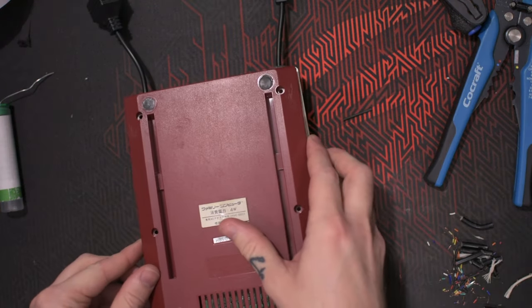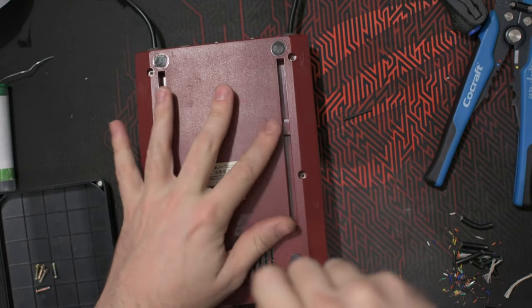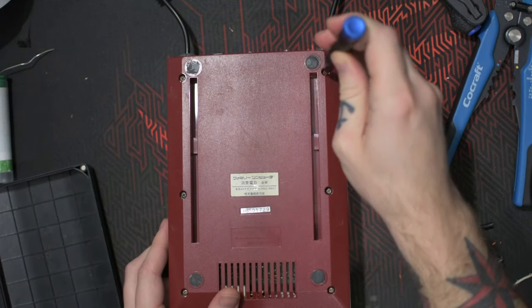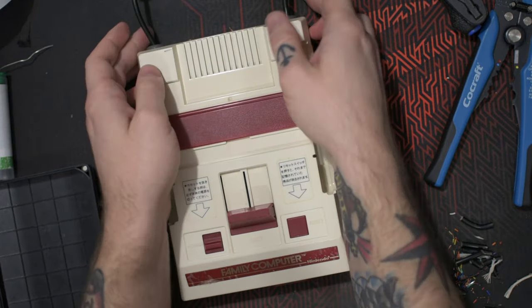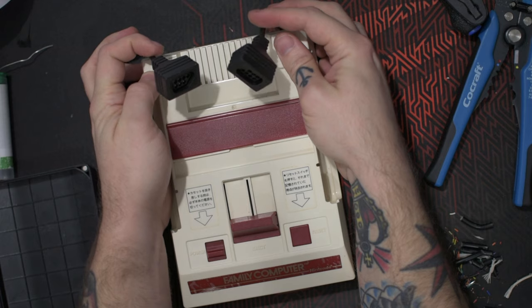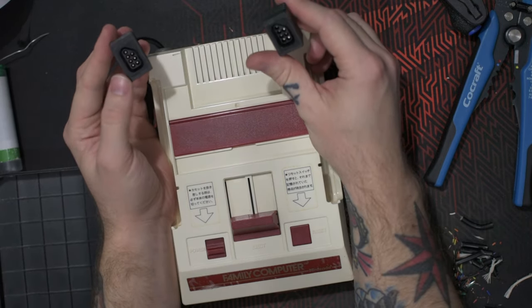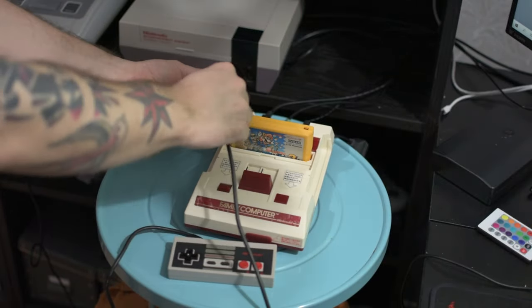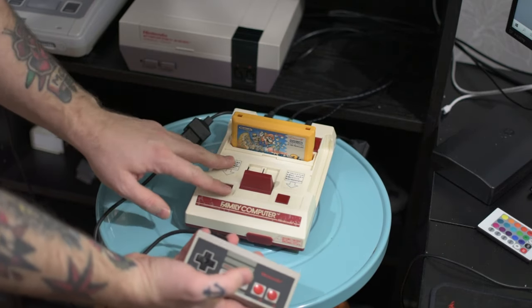Then put it together again. Now as you can see, the female connectors are on the back side looking neat. I'm connecting the NES controller to the input on the Famicom to see if that works.